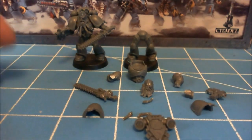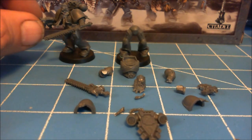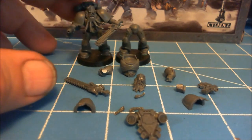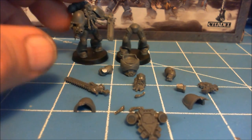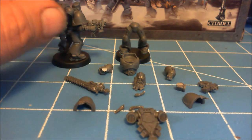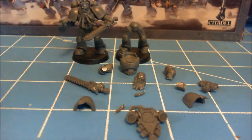Okay guys, we're back. While I was gone, I took and built this guy here. He's basically straight from the box — no mods, no cutting, no nothing. Parts have all been cleaned, barrels drilled out and stuff like that, but other than that he's straight off the sprue.